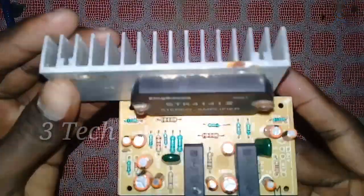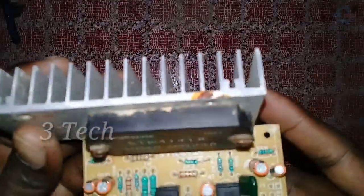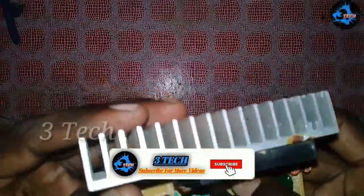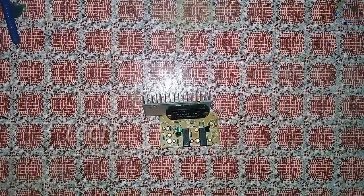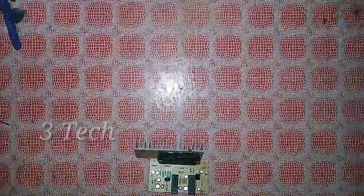Hi friends, what are you going to do with STK-IC Monoboda? You are watching 3Tech Channel N-O-D-N-E-M. Let's go to this video.